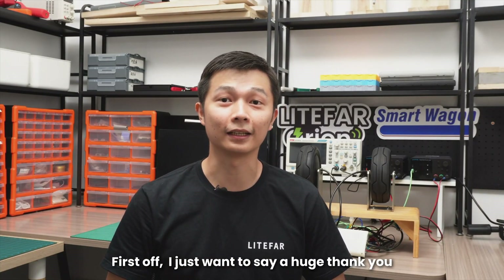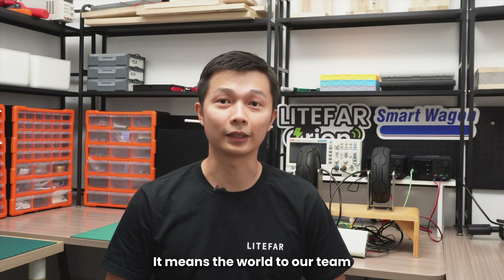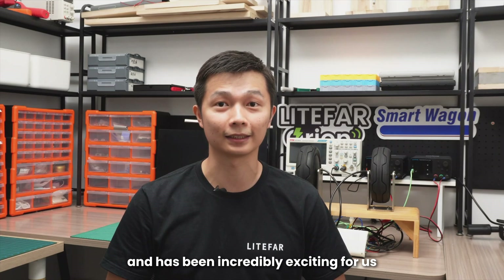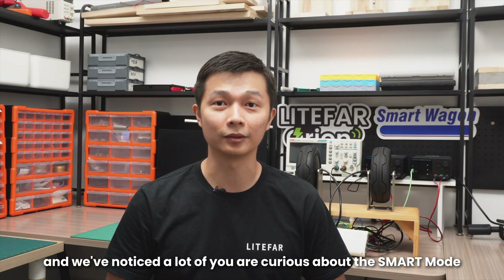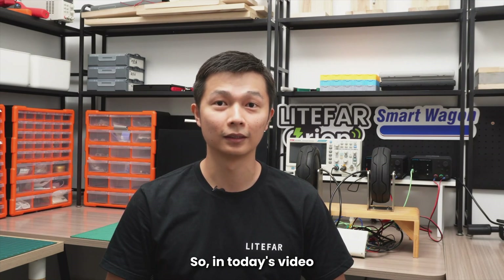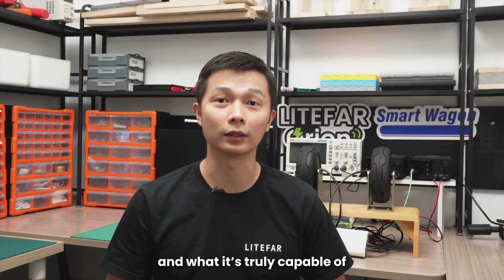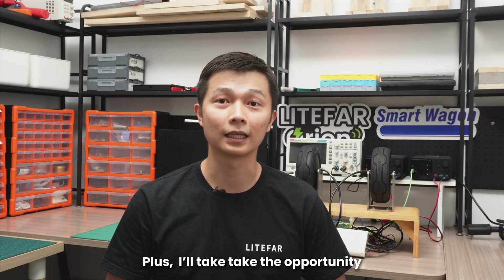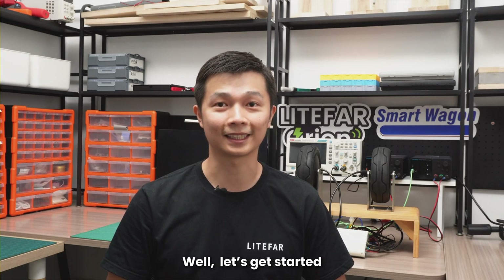Hey guys, I'm Brian from LIFA. First off, I just want to say a huge thank you for all the amazing support you have shown for the LIFA Orion. It means the world to our team and has been incredibly exciting for us. Since Orion launched, we've received a lot of questions about the hub motor, and we've noticed a lot of you are curious about the smart mode. So in today's video, I'll dive into how the smart mode works and what it's truly capable of, plus showcase the performance of our hub motors. Let's get started.